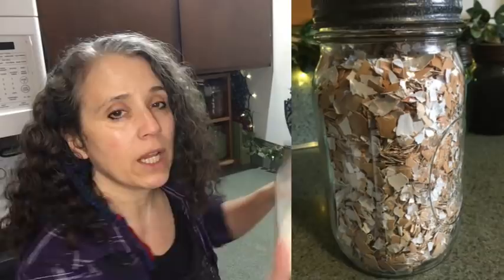As you can see here, I have the eggshells in two forms: I have them just crushed, and then I have them powdered up.